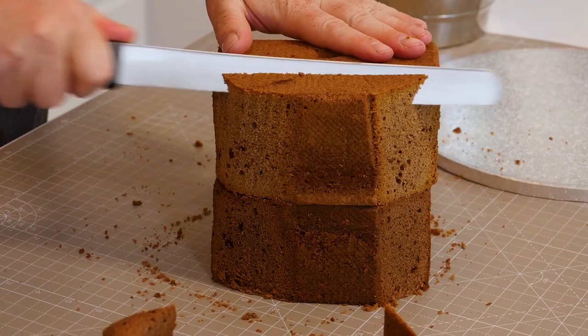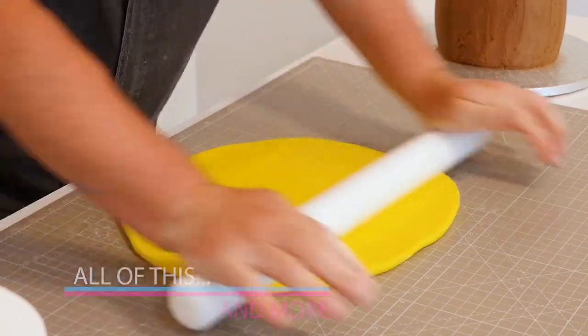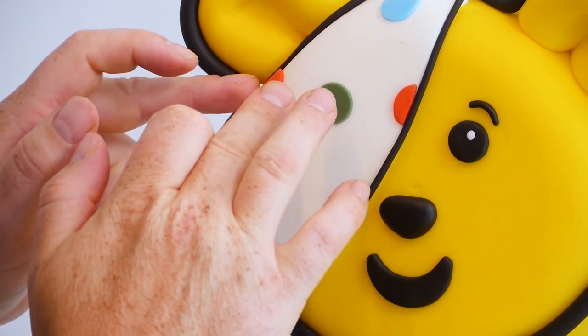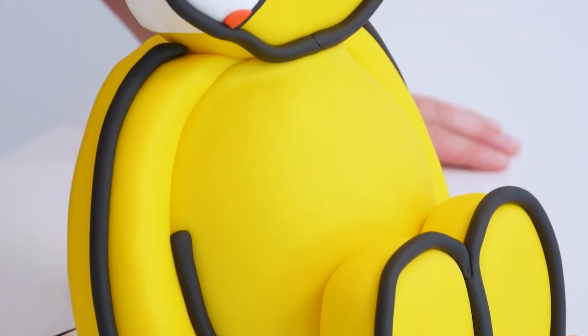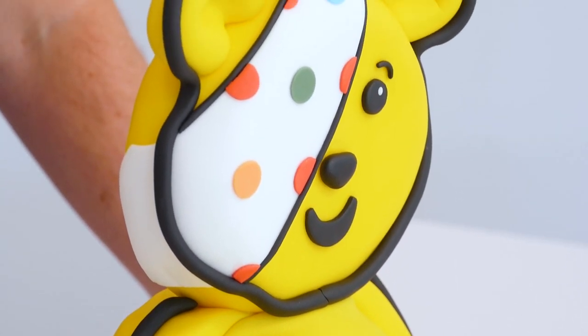Hi guys, on today's tutorial I'm going to show you how to make this really cool little Pudsey bear cake. I'm going to take you through all the stages: carving the cake, buttercreaming, covering it in sugar paste, creating the head, sticking the head on, the little polka dots and all the magical finishing touches. Let's get started.